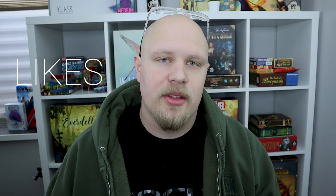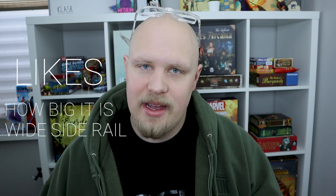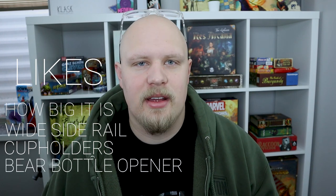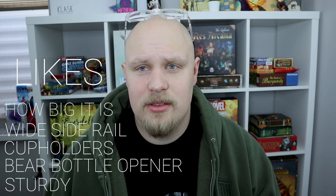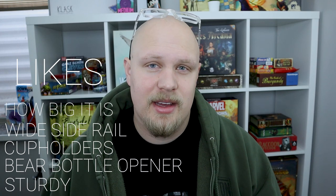For things that I like about the table: I like how big it is, I like how long it is, I like the wide side rail with the cup holders - I really like the cup holders. I like the bear bottle opener down at the end. And the table is just super sturdy. Those are the things that I really like about it.